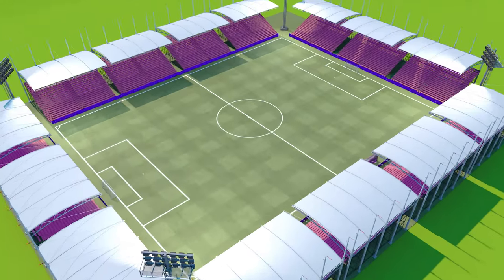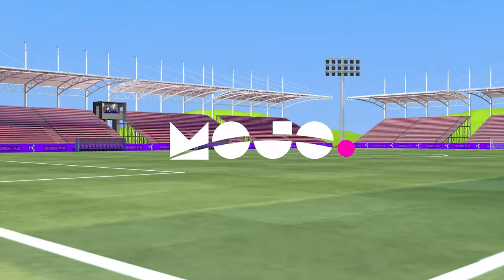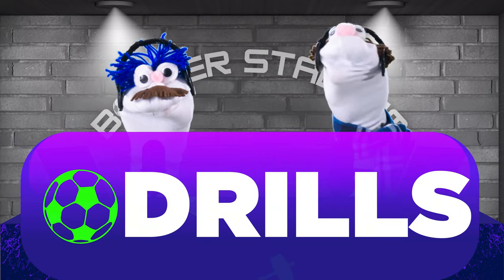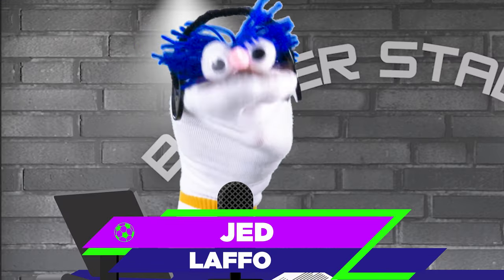Hi-yah! Welcome to Bobo PE at Boca Stadium, powered by Mojo! We've got an exciting time ahead of us with 5 Spectacular Soccer Drills! I'm Nigel Footingham, and I'm Jed Laffo. Glad to be here!